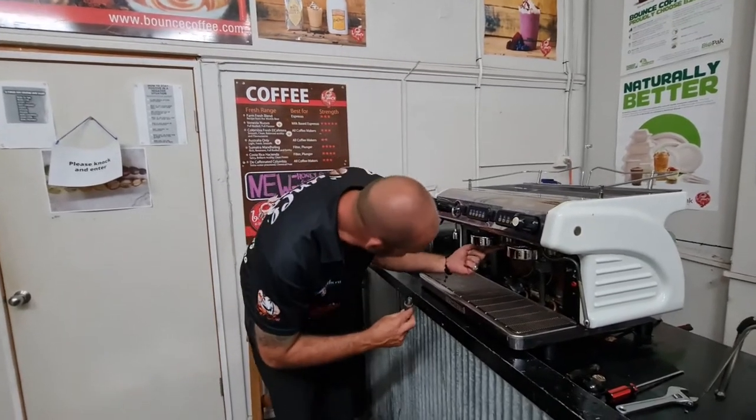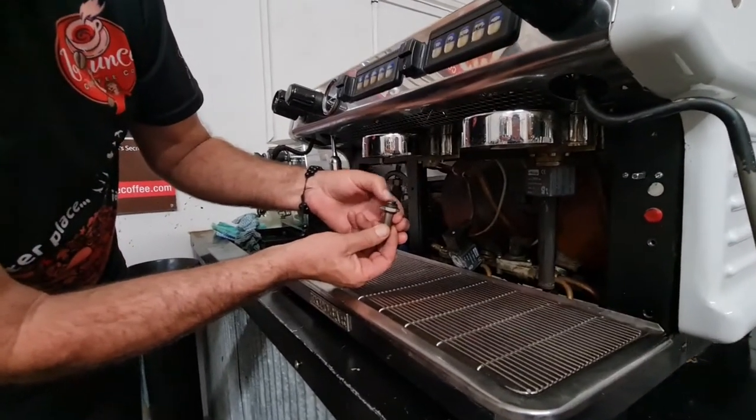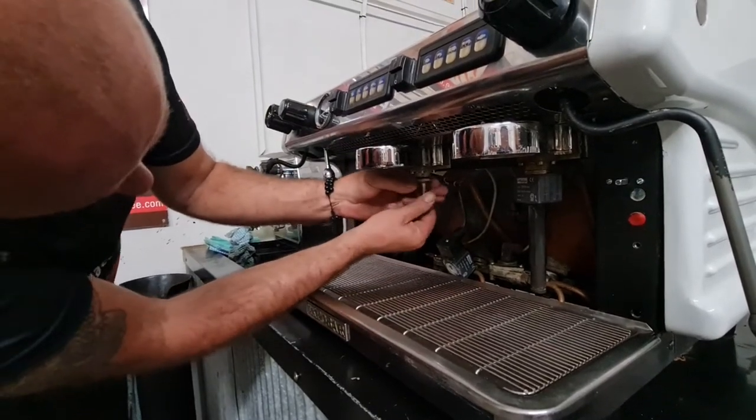Now I know that my group head is nice and clear and my post is all nice and clean, and that piston runs up and down nicely on the spring. It can only go in one way — you can't put it in upside down. So in one way, screw it back in.